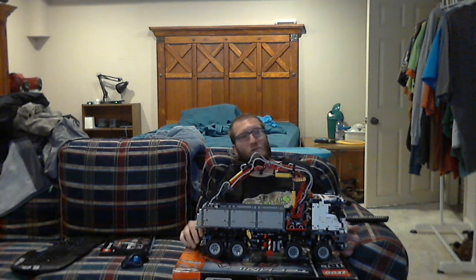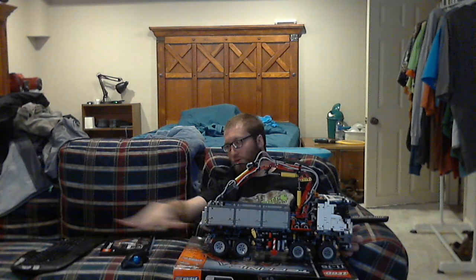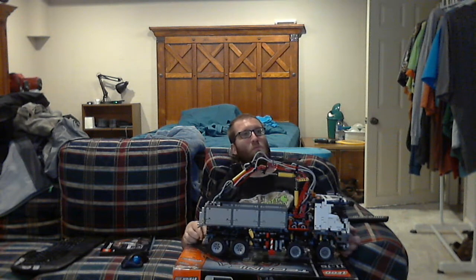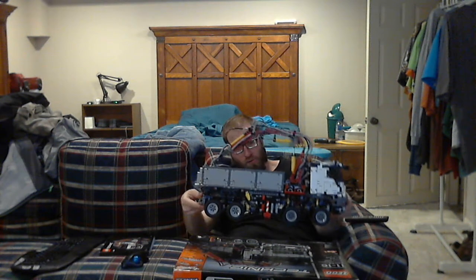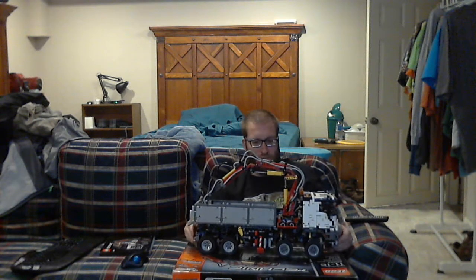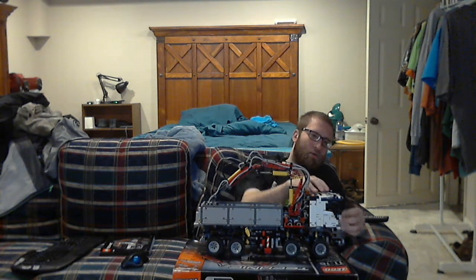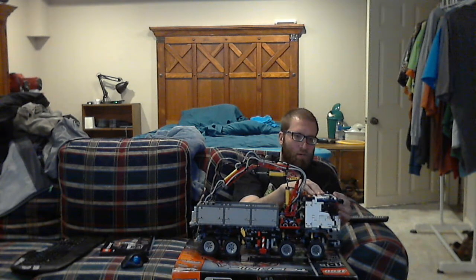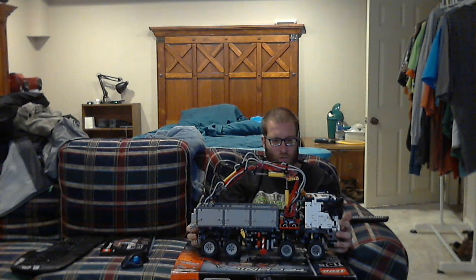If you wanted to hook a trailer to this, there's a little two-stud thing that pops out right here that you can hook a mini trailer to. The weight ratio is actually balanced pretty good. And these mirrors you see on the front — it's the first time they're actually doing mirrors on a truck, to mimic the real one.